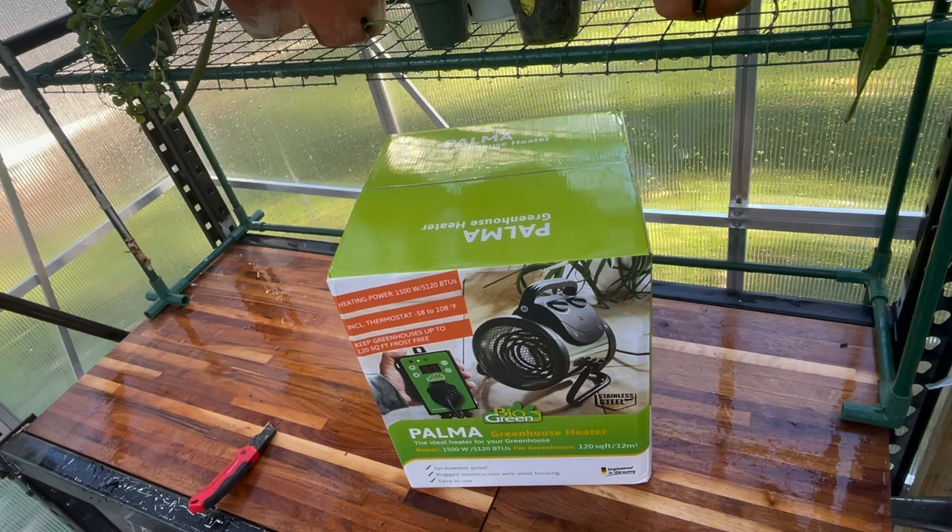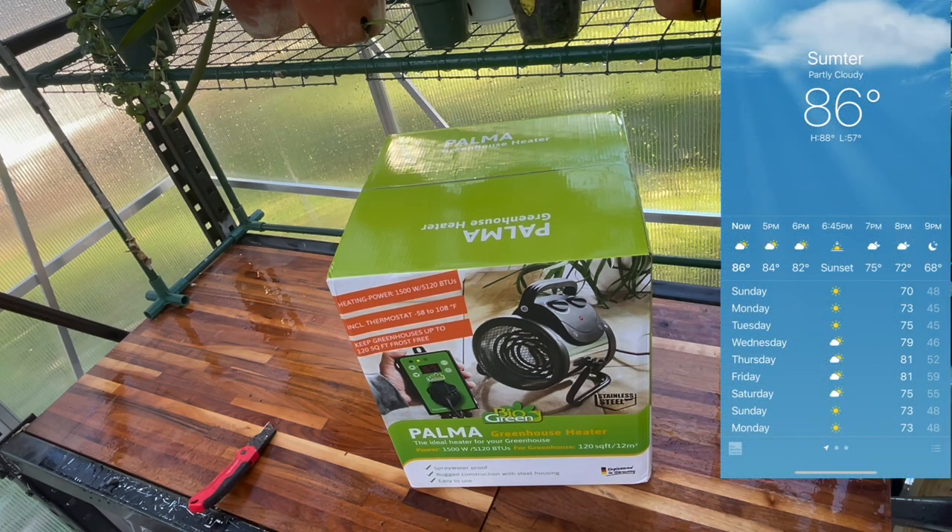Today I want to do a little bit different video. I want to show you guys the heater that I have chosen for the greenhouse. I don't know if I'm going to need this much heater or if I'll need more - I don't know yet. But we're gonna look at this heater, I'm gonna do an unboxing video and show you what I think about it. I'll throw up a picture of the seven-day forecast - we've got a cold front coming in tomorrow, and the low is going to be around 41. This heater could not have come at a better time.